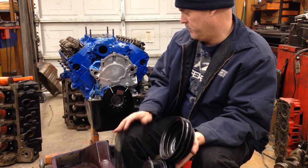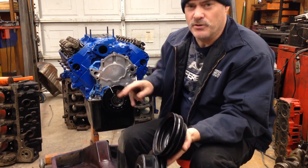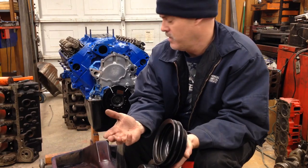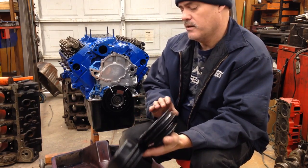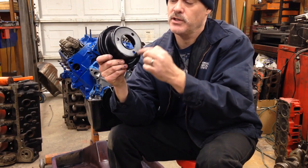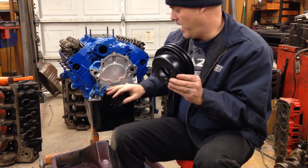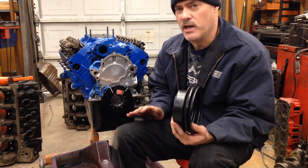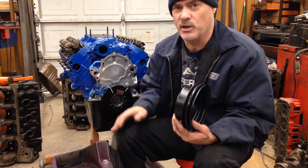If you go to the later model engine, it takes a different balancer. The early engine had an offset balancer — it was externally balanced with a 28-ounce offset. The later engines take a different balancer with a 50-ounce offset. The early balancers had three bolts for the V-belt setup. The later balancers had four bolts, and the offset was different. You can't put the early 28-ounce balancer with three bolts on a later model 50-ounce block — the thing's not going to be balanced. That's not going to work at all.